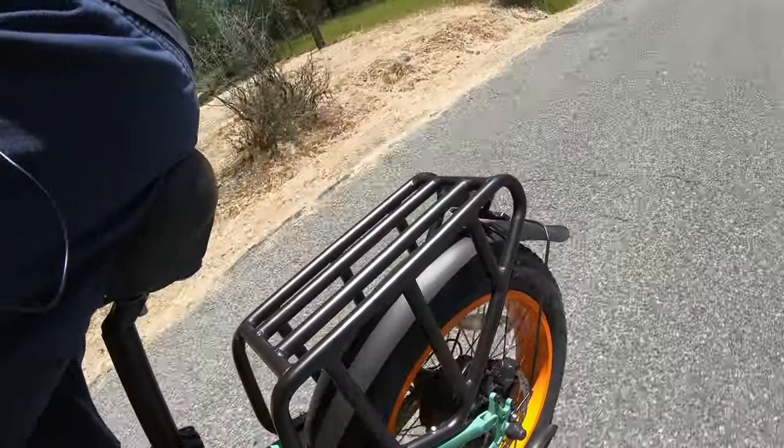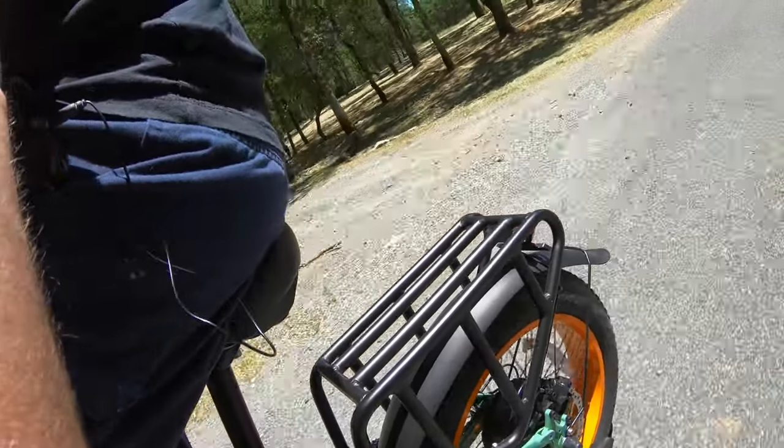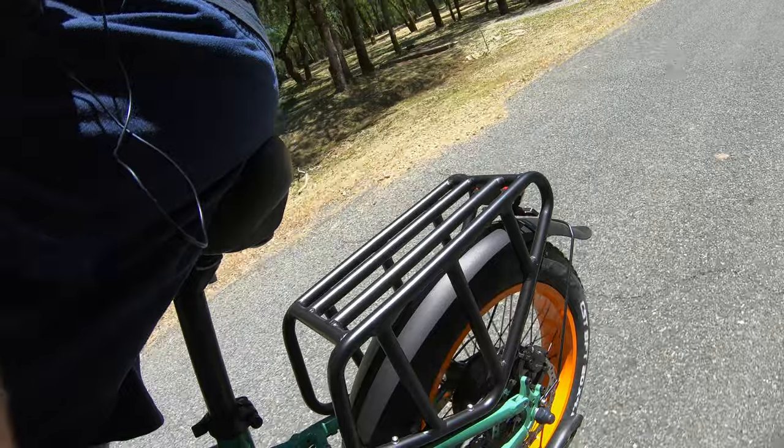I think that fender is rubbing again. I don't know if you can hear that noise on camera — I'm not too worried about it. But that is a 750 watt rear hub motor and it's kind of punchy.